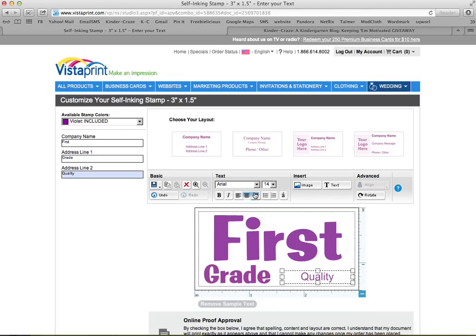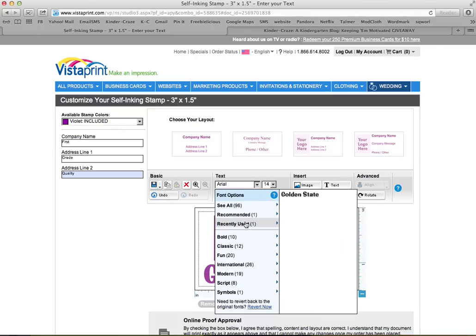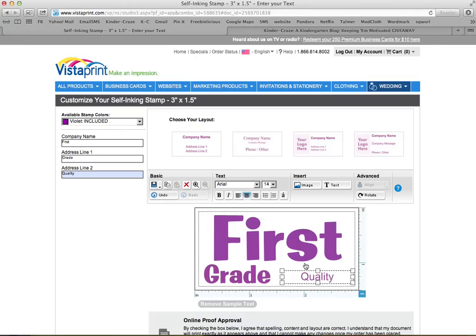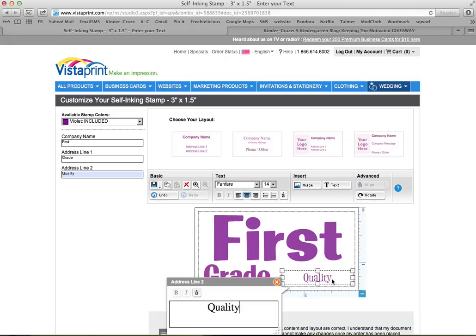And now 'quality' was a different font — also in the fun collection. It was Fanfare. I put an exclamation mark at the end because I was so excited about the quality.